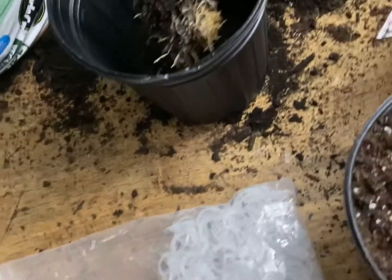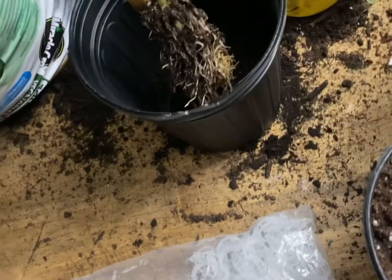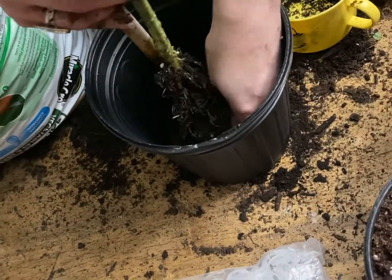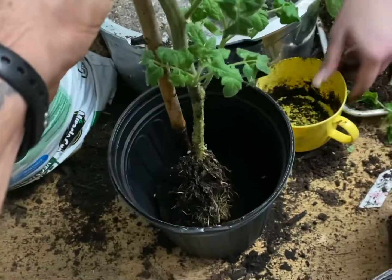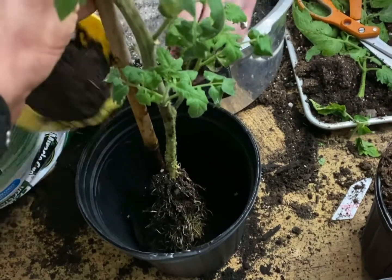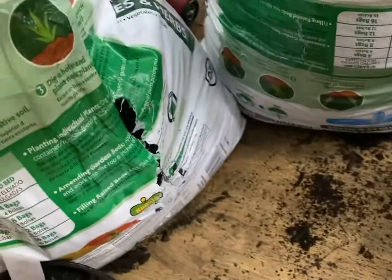A little more soil and then I'll grab a hold of that tomato plant, and Kristen's just going to fill it with soil while I hold it. The rest is going to be pretty self-explanatory so we'll give you some background music from here.